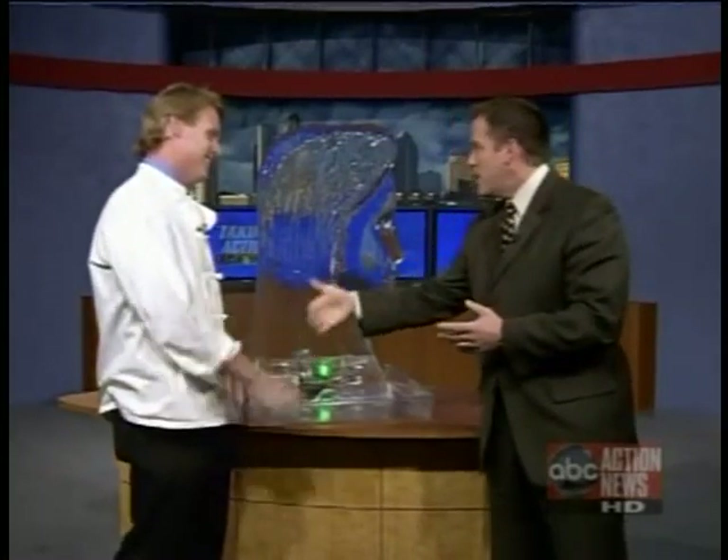Matt, thank you very much for stopping by and bringing us a little ice. We'll be right back.